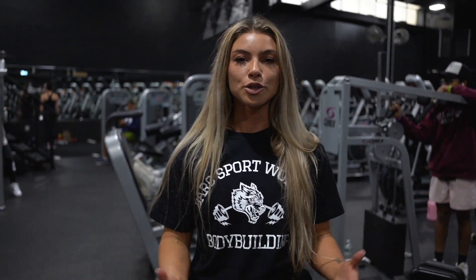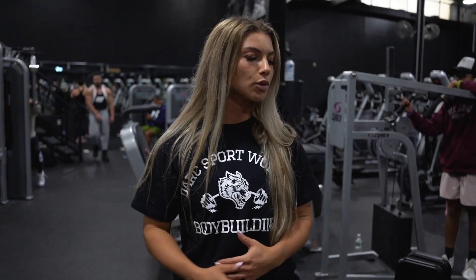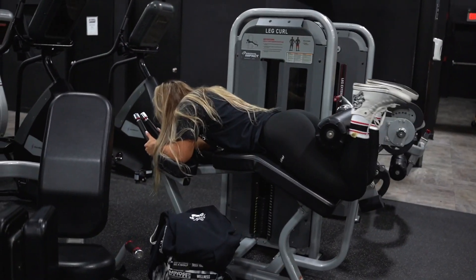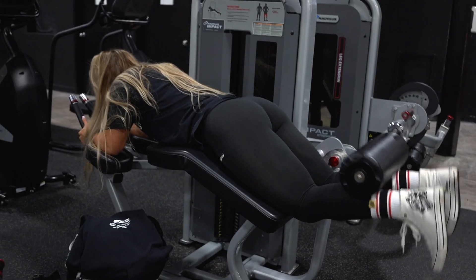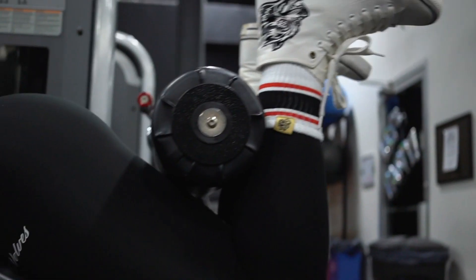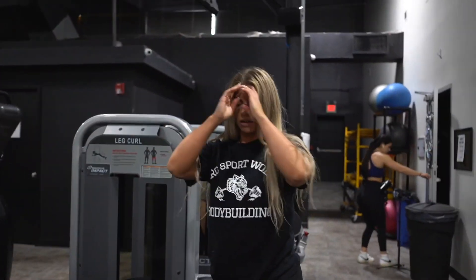Welcome to my YouTube channel. We're going to do a leg day today — we're at Onyx Fitness. We're going to start off with some abductors and a hamstring curl, really just to get blood pumping through the legs, and then we're going to go into heavy compound movements.